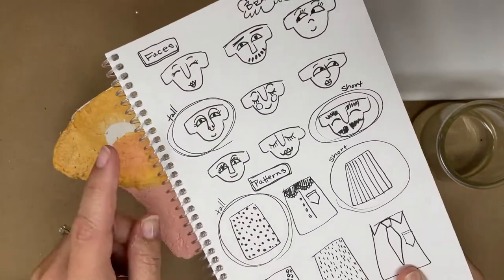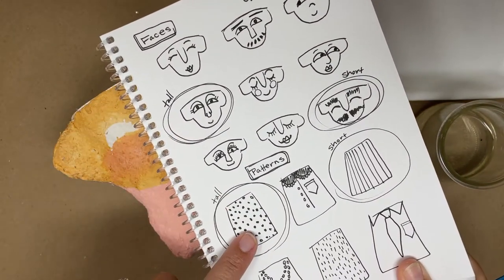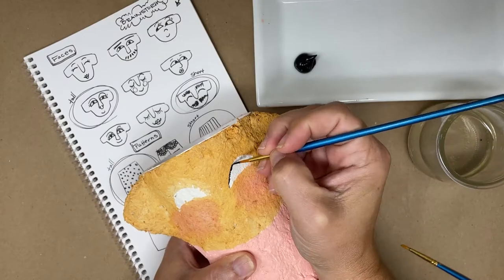While allowing the paint to dry, brainstorm ideas for the details in a sketchbook. Then add the details with acrylic paint.